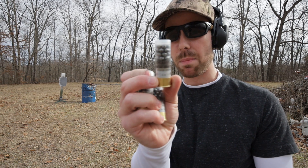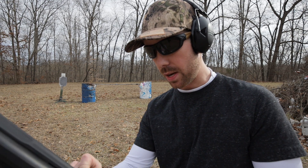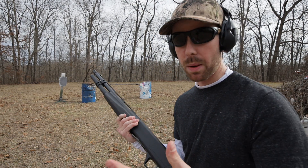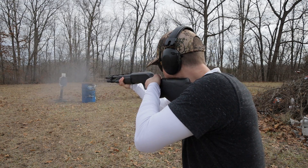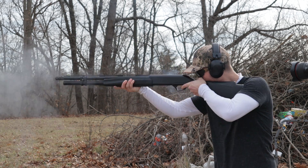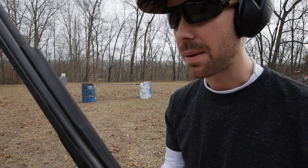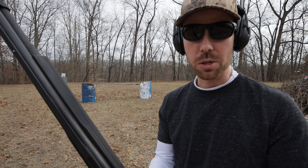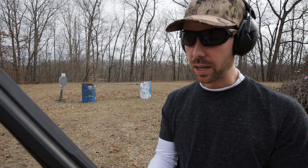I want to try some buckshot in the Versamax. This is number four buck, 27 pellets, and it definitely recoils quite a bit harder than that number eight birdshot we were shooting. I only put four of them in there — I don't want to go through all my buckshot because this thing holds 10 rounds or something. I don't know if you saw that — I wanted to pump the gun. I'm so used to pumps that I kind of forgot I was shooting a semi-auto. But that was still pretty soft shooting. Not a big difference from the number eight shot. I wonder if maybe that has something to do with the gas system — it kind of knows what you're shooting through it and gives more or less depending on the ammo, compensating for the recoil that way.